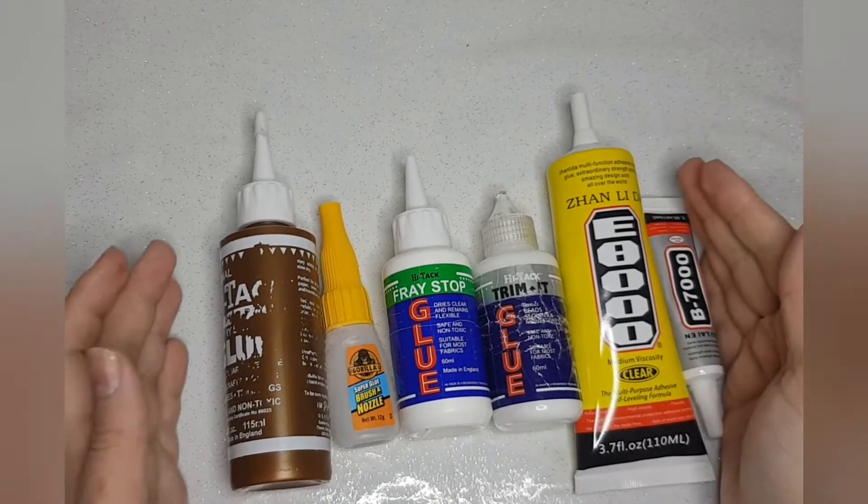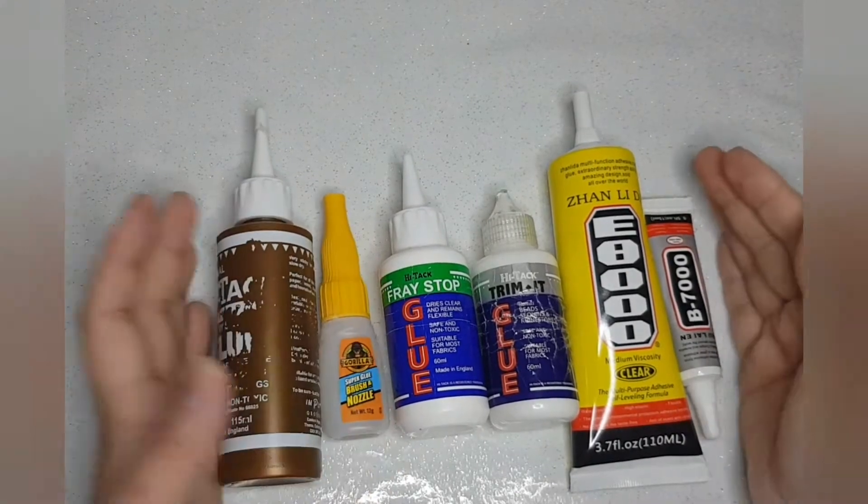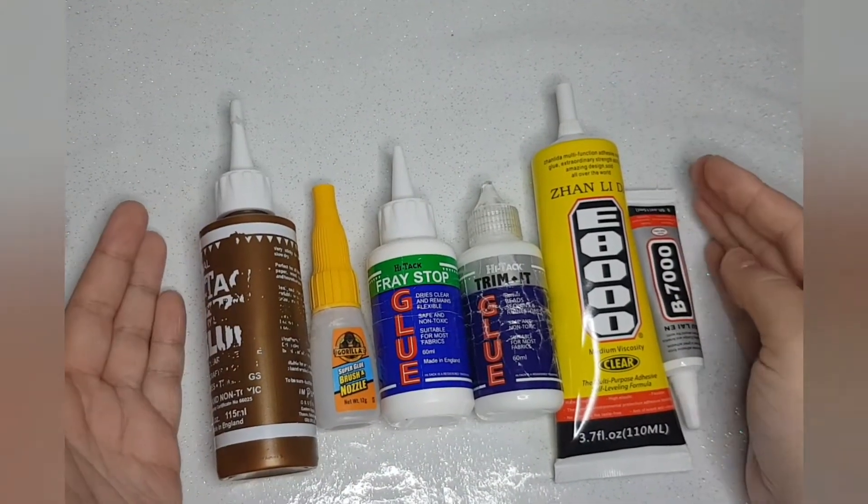Hi everyone, this is going to be about glue for using during your bow making process.